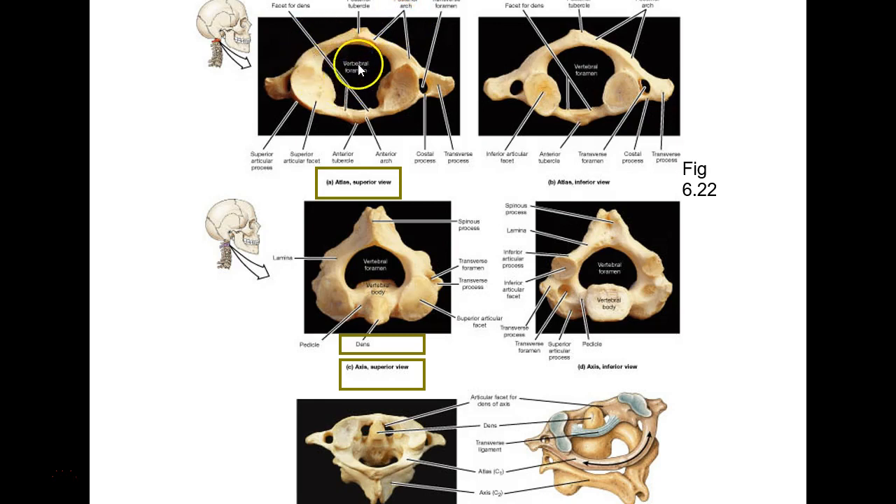On the atlas you can see how that's the one your skull is sitting on. This is anterior and this is posterior. Do you still have transverse foramina? Yes. And a vertebral foramen? Yes. Then on the axis, you see the little thing poking up — almost like an axle. That's called the DENS, D-E-N-S. This is a pivot joint, so it pivots around the DENS. A transverse ligament holds it in place.